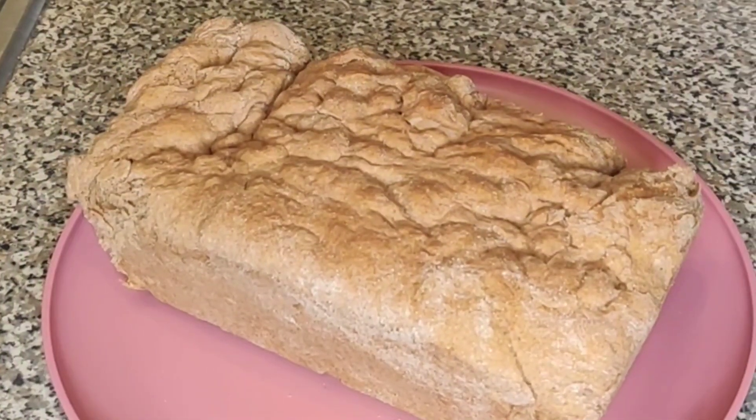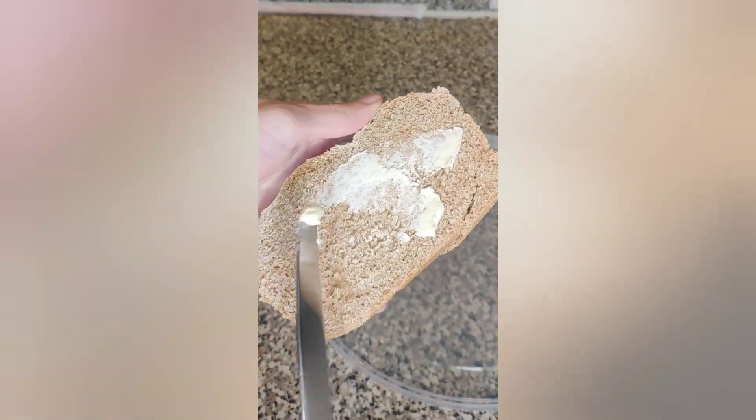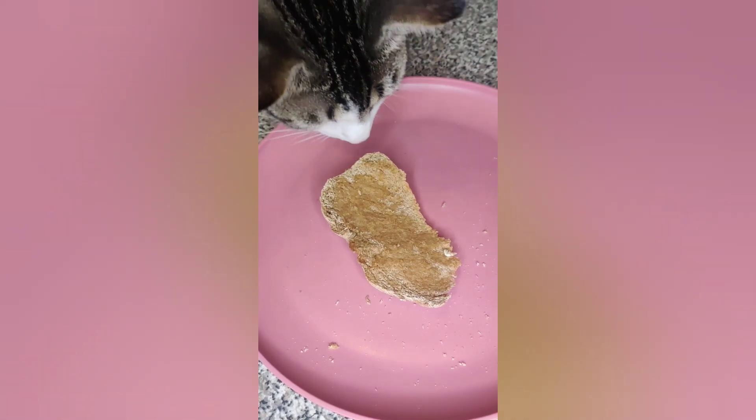I do like the taste of this bread. It's very similar to artisan bread. I got to use it in a couple of ways, such as toast as well as some grilled cheese. If you're interested in the recipe, it's located in the description below.